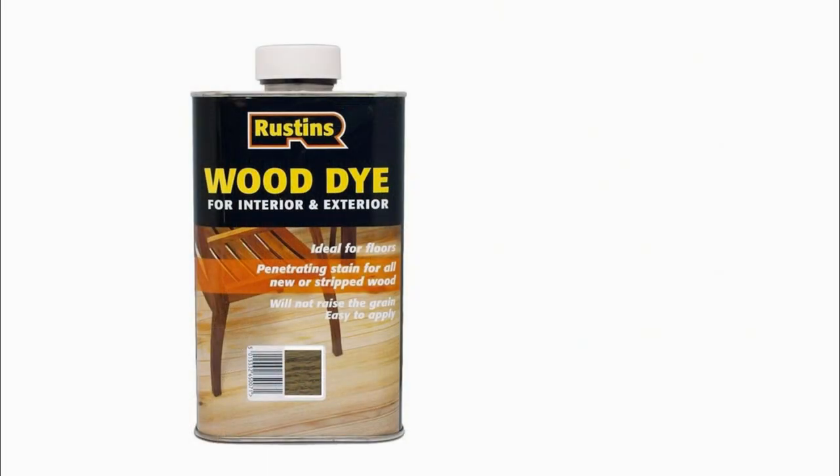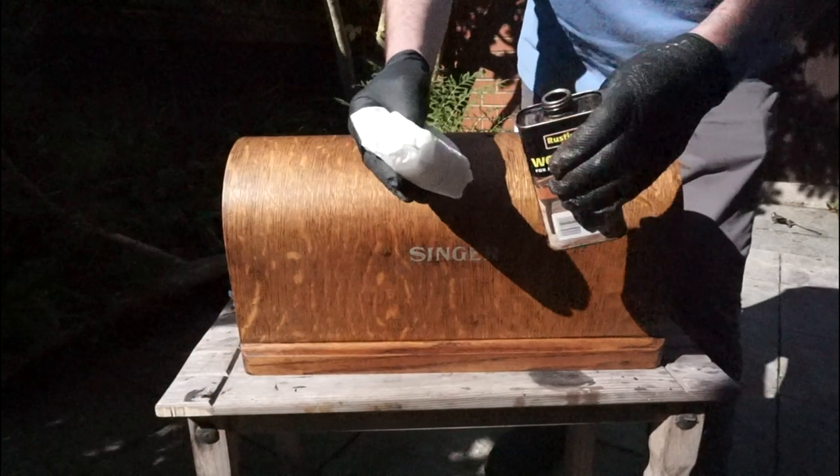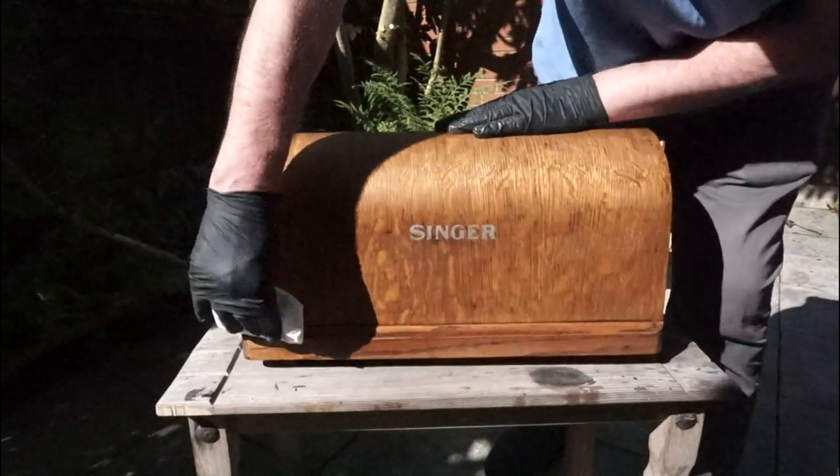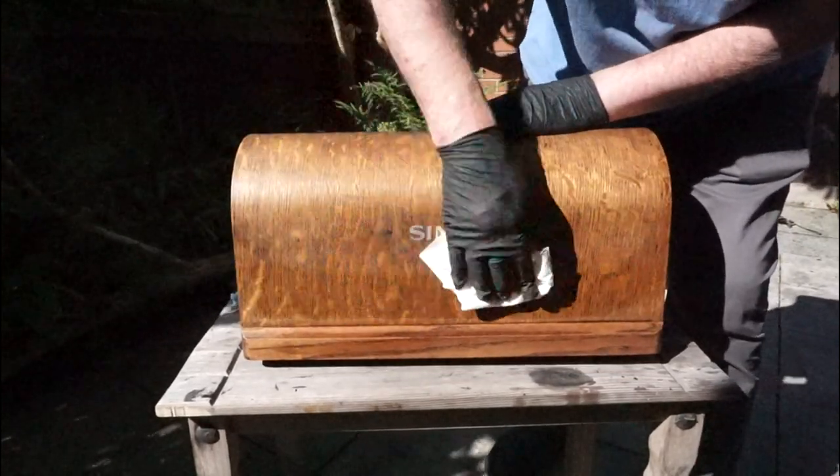We like to go over the whole case with a mid-coloured wood stain. This one is Rustin's wood dye in medium oak. We're only using a light coat to bring out a richer, warmer colour in the wood, and this can be repeated if necessary.